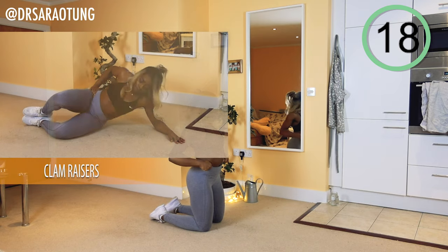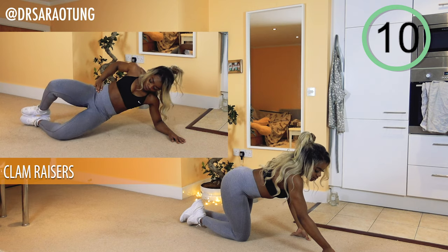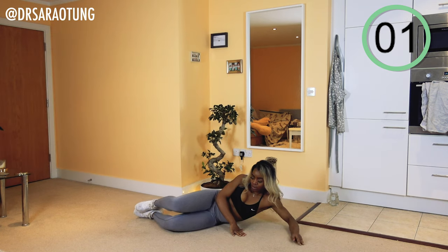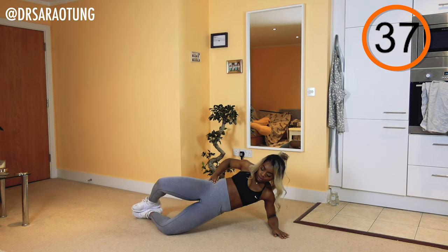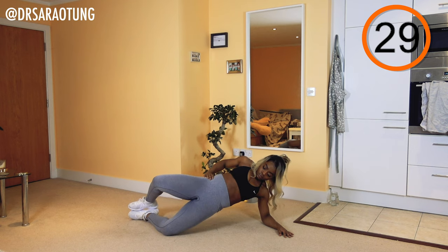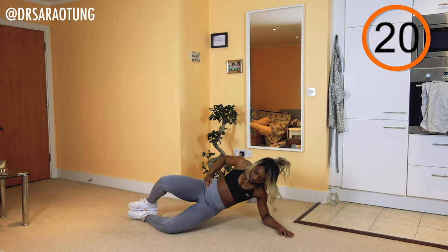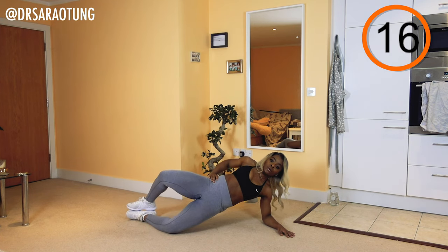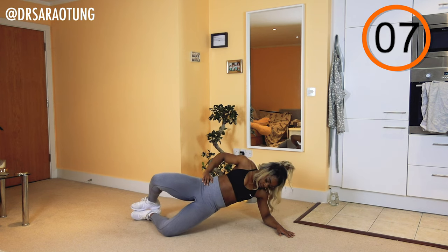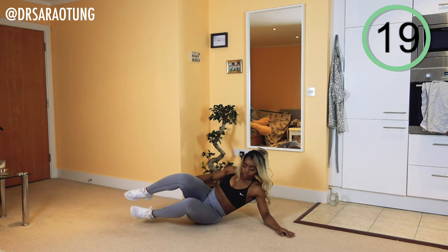Rest. Well done. Then we're going to do some clam raises — on one side, supporting the weight of your body with your forearm, feet together and knees apart, we're going to lift up off the floor. Ready and go. Lifting the hips up — we're going in two directions: lifting the side of the hip up off the ground, but also squeezing the glutes and getting full hip extension. At the top of the movement I almost want your body to be in a straight line from shoulder to hip to knee. Really squeeze the glutes and push those hips forward for full extension. This is really focusing on the glutes — a great movement.